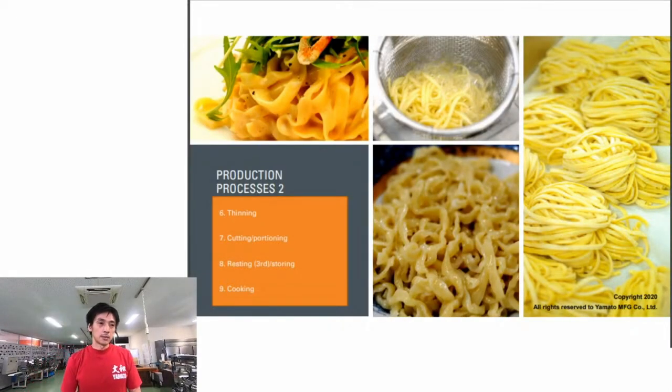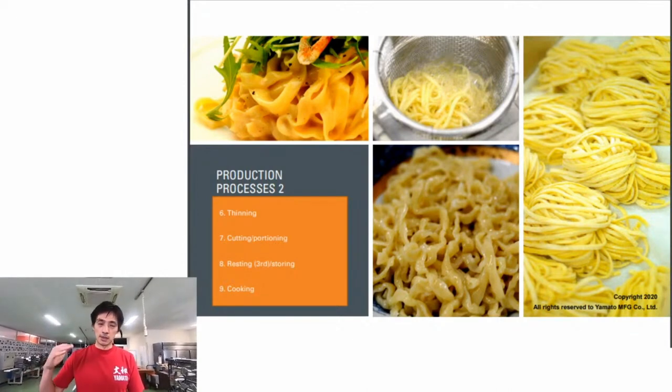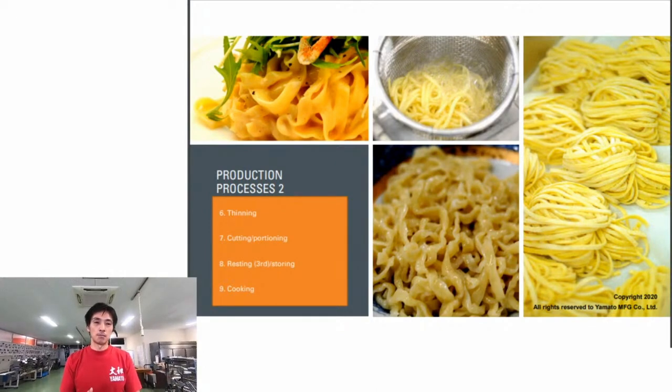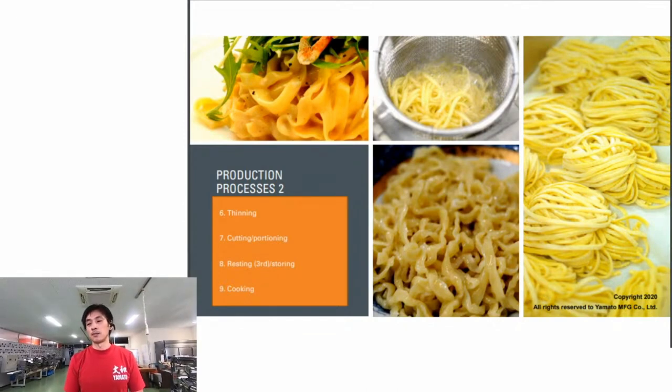After sheeting, we thin the dough to the final thickness, then cut and portion it. After that, we may do a resting or drying process - and then we cook it. That's the lecture part - let's move to the demo.